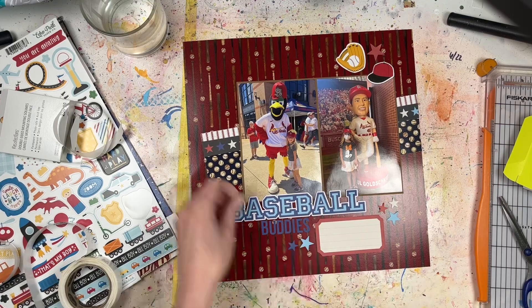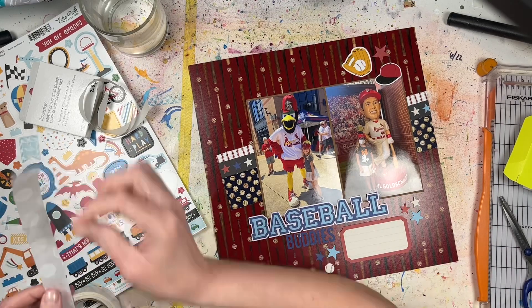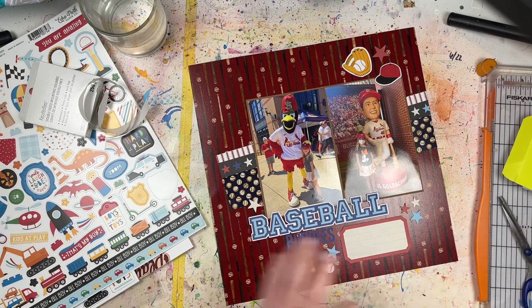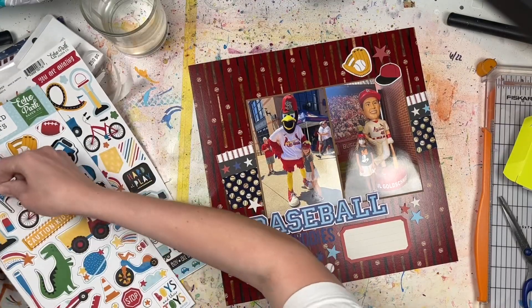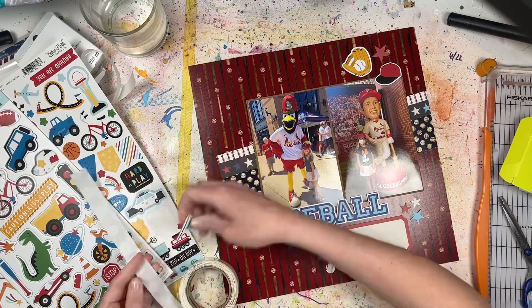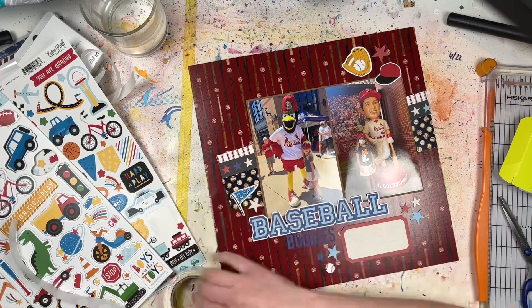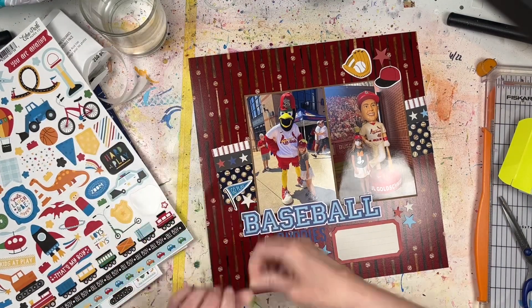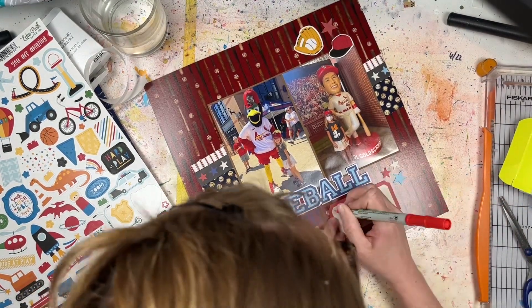If you also have these Simple Stories baseball embellishments, I found that the best way to adhere both the chipboard and the paper pieces is with glue dots. I usually use Zots but purchased glue dots at Michael's recently. For smaller pieces like those stars, an adhesive square won't work well even cut down, so glue dots are much easier. I always get the mini size instead of the original size — the mini sizes work a lot better for smaller embellishments and sequins.